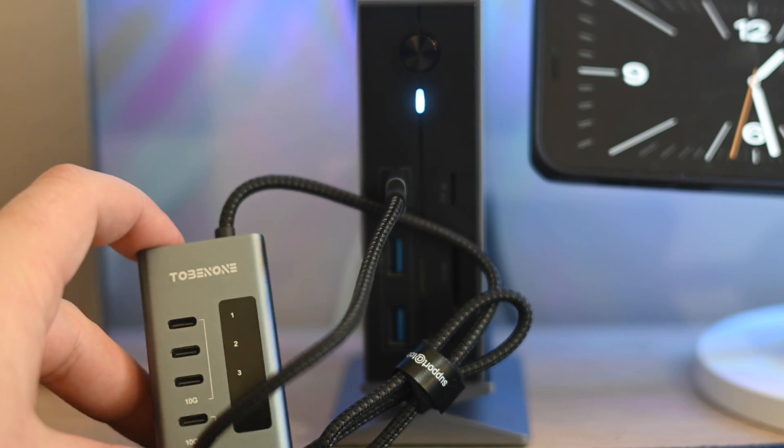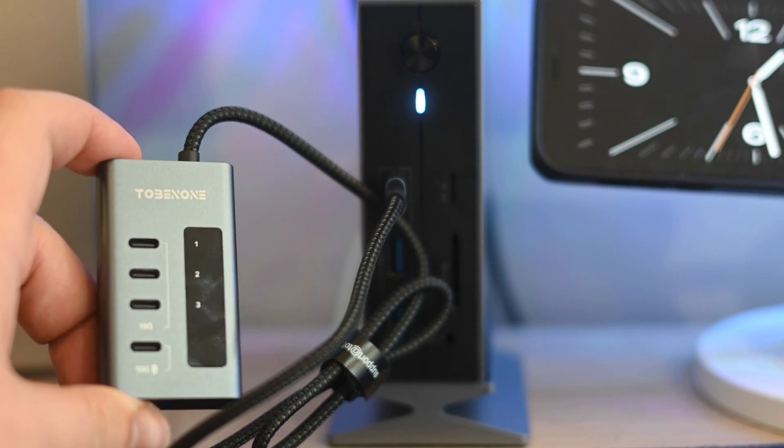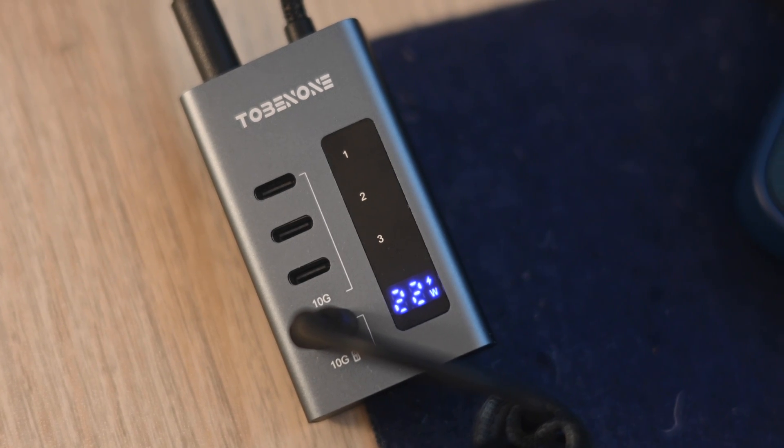So if you have a home office, work from home, especially with multiple monitors and a couple of accessories, a much easier and more efficient setup is to use a dock, and I would definitely recommend this particular Thunderbolt 4 dock. I've been using it for a while and I'm very happy with it. I'll put links to the dock in the description — these are affiliate links so if you decide to purchase I may get a small commission, which helps support the channel.